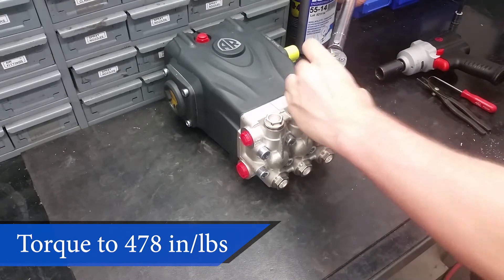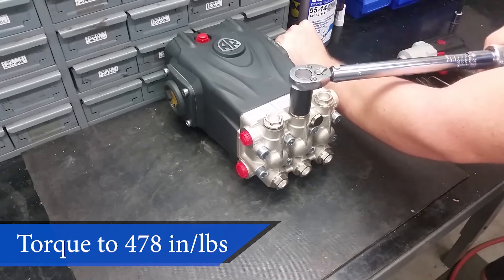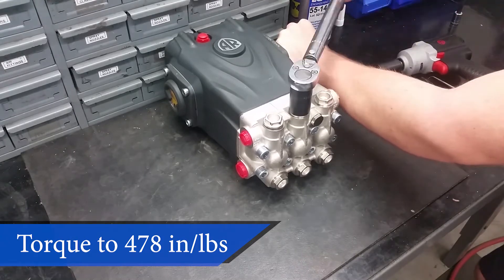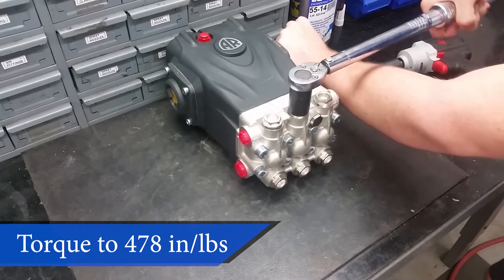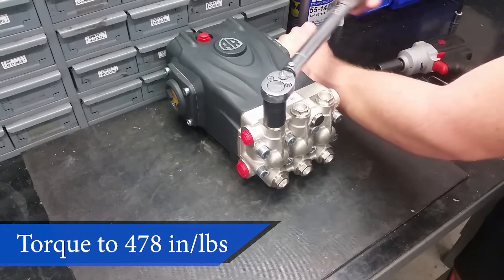Make sure to torque the caps to 478 inch pounds or 40 foot pounds before the adhesive dries. Always hand-tighten the valve caps. Never use the air gun when reassembling your machine, because this can lead to injury to you or damage to your pump.